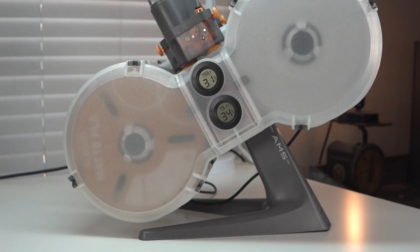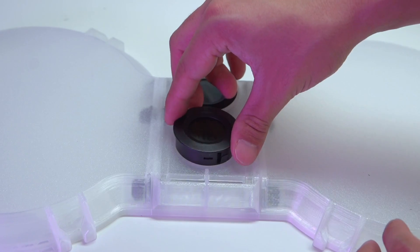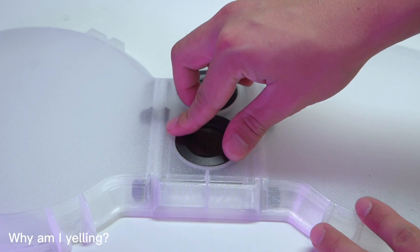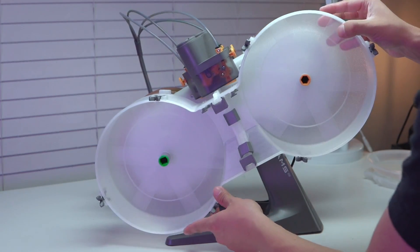I've been getting a ton of questions about this Ultimate AMS Lite enclosure and I'm going to answer all those for you today. If you haven't seen the first video where I assembled this entire enclosure, go check it out up in that corner first and then come back here. You're definitely going to want to see that one first.